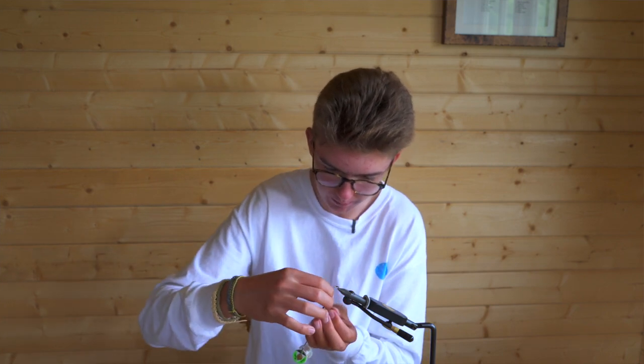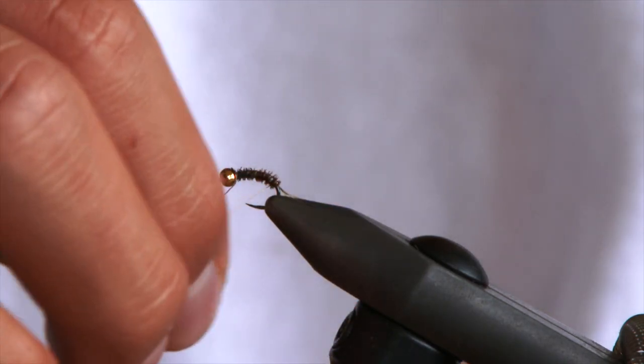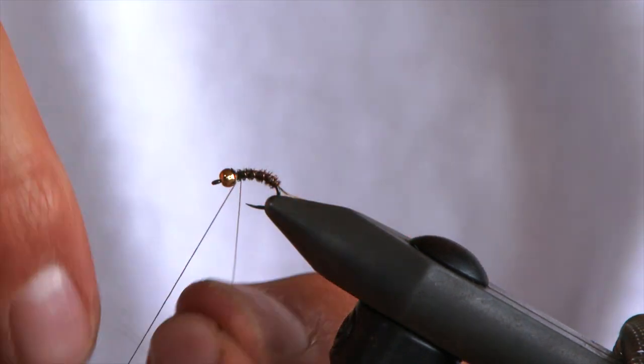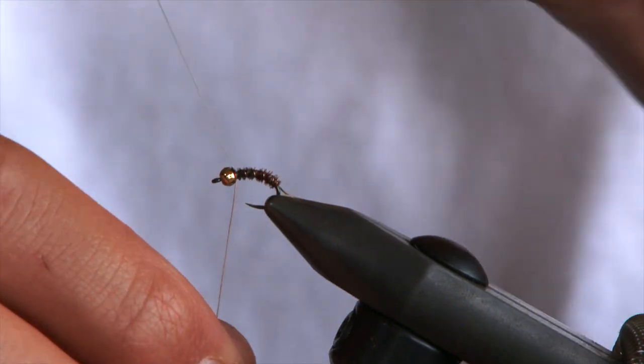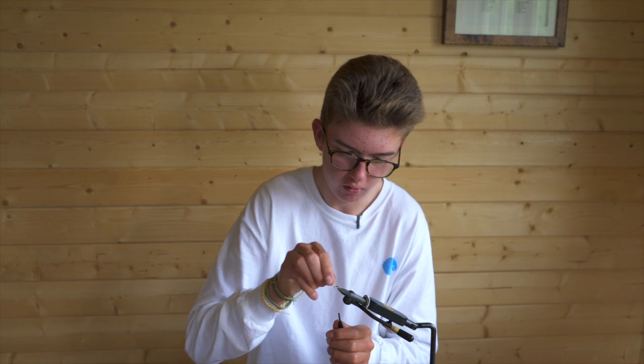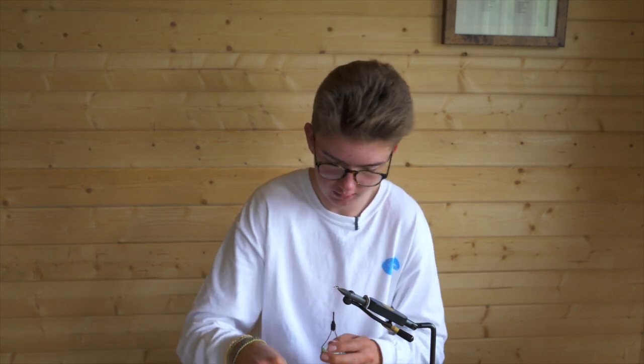Then wrap your rib towards you, against the opposite way of the pheasant tail, to fasten and secure it. Cross over and tie in, then wiggle it to break it off like so.